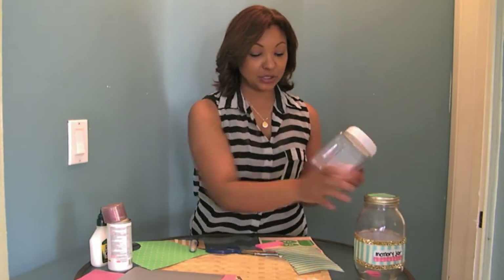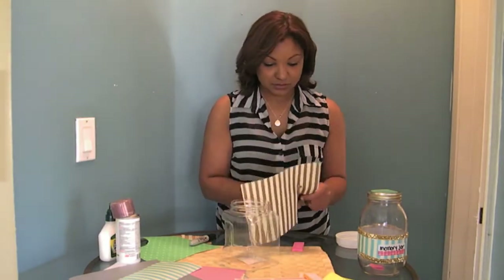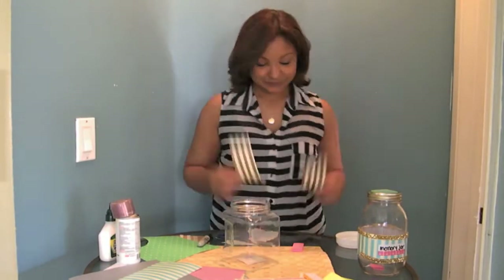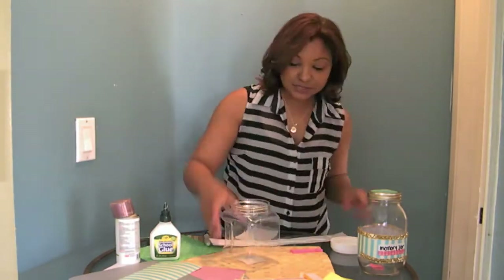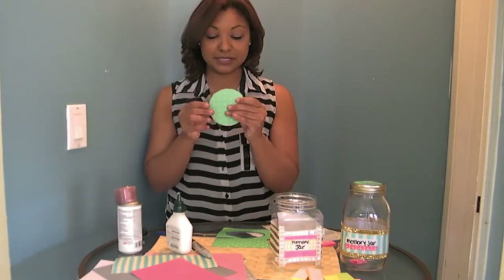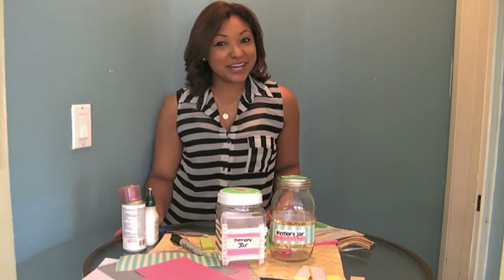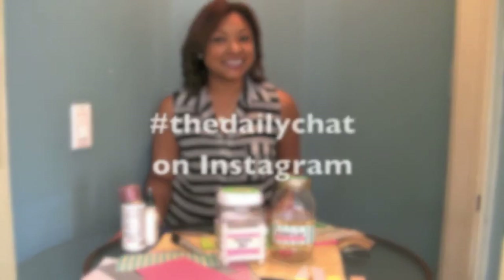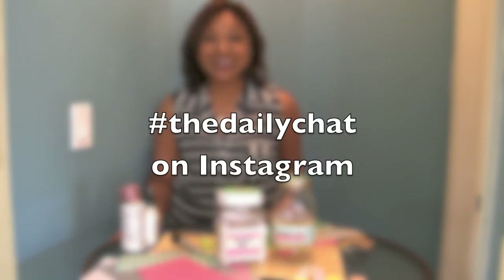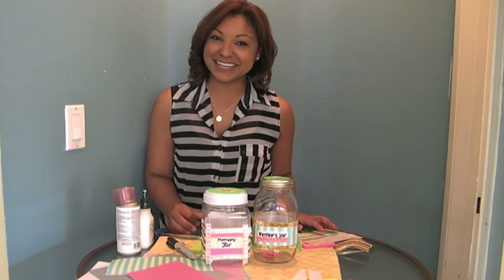We're going to go ahead and do the same process with our plastic one. These are our memory jars! I hope these were helpful for you guys. Go ahead and tag me at The Daily Chat on Instagram, don't forget to get creative, and I hope you guys have an awesome week. We'll see you next time!